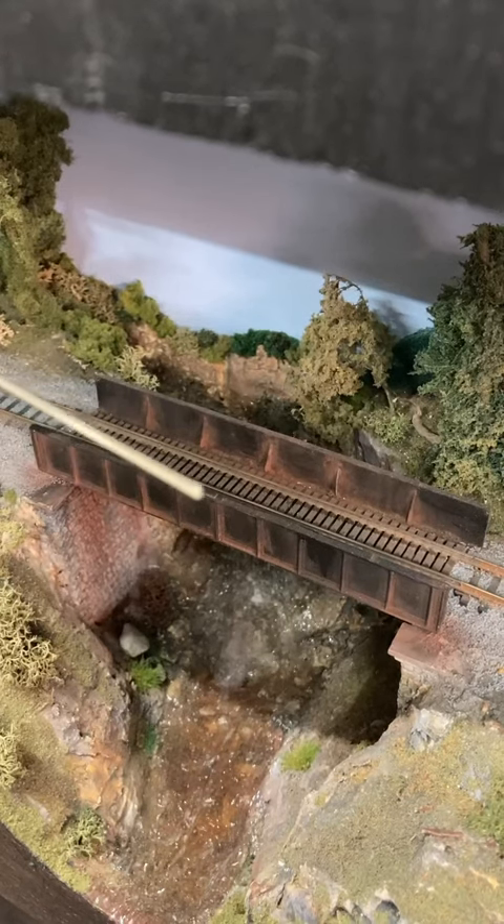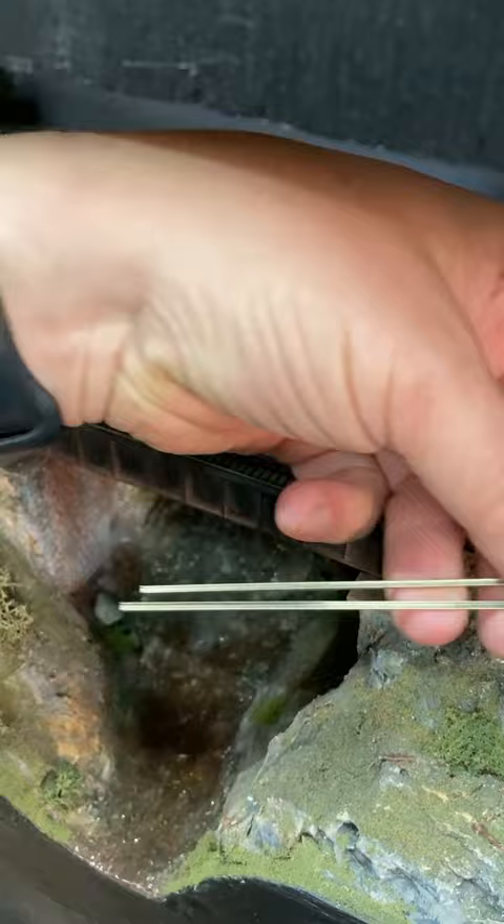I'm using code 55 rail for some new guardrails. I measured and cut two pieces of rail with my razor saw, then filed down both ends of both rails.